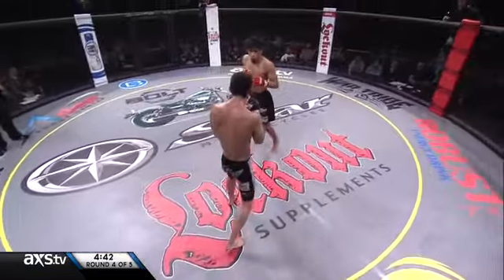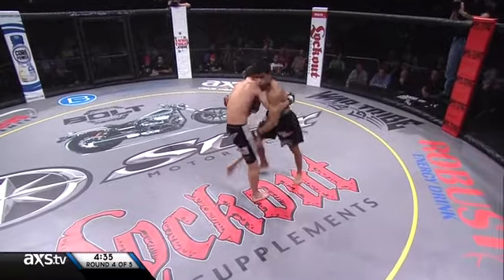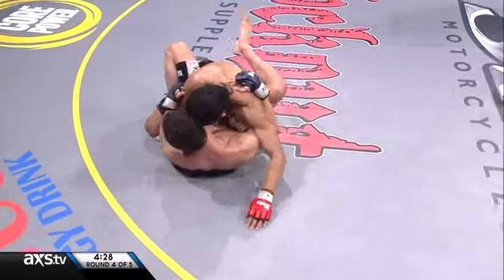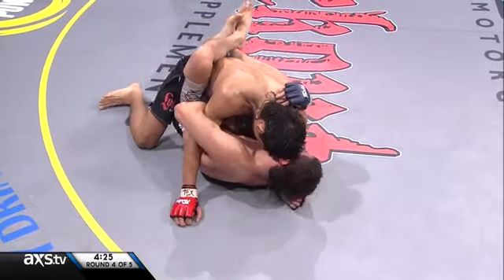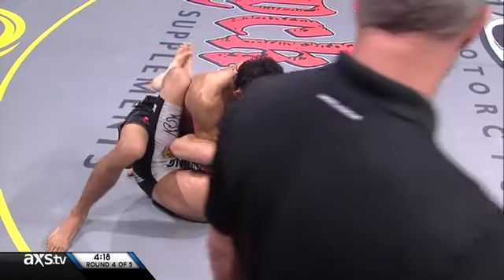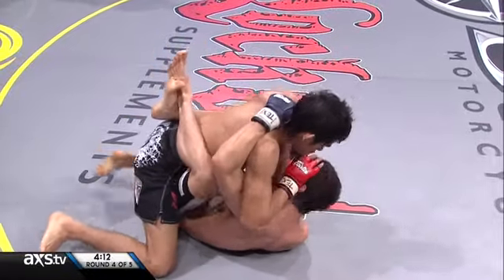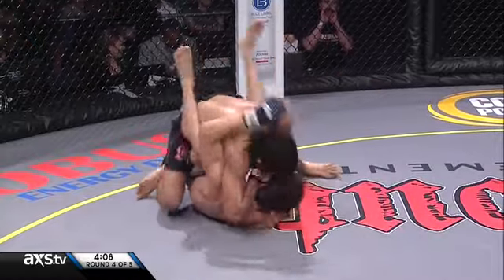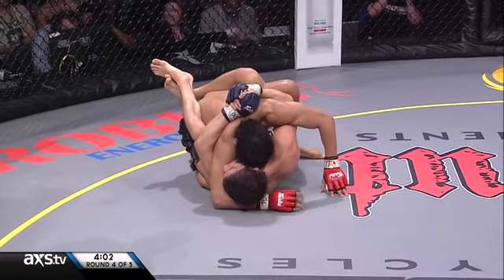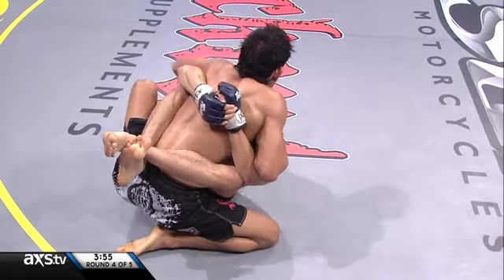Here we are in round four of five. A skipping front kick there from Nascimento. Capizano doing a good job so far countering. Capizano gets the elbow free and wants to go after that cut. Bludgeoning elbows and forearms here from the champion. Nascimento's got to control Capizano's posture. Nascimento's showing a great chin — he took some heavy shots standing up and now on the ground with those elbows.